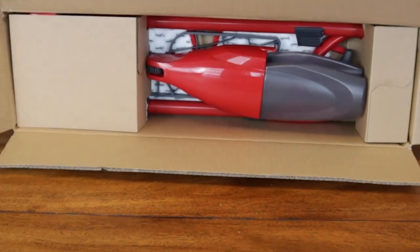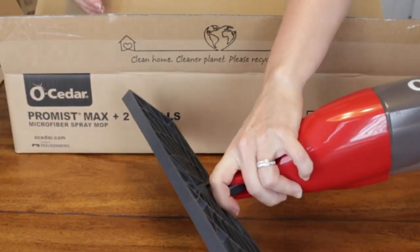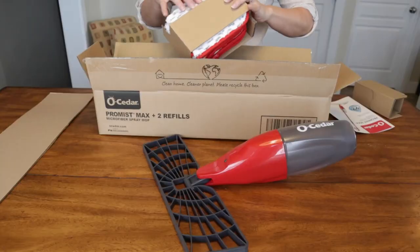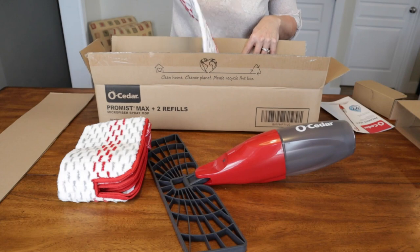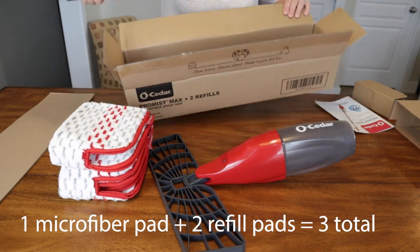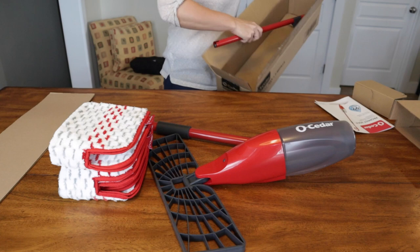But look how compact this is. You have the mop head and the reservoir, and here are the microfiber pads that come with it. And then here is the handle and the extending pull.